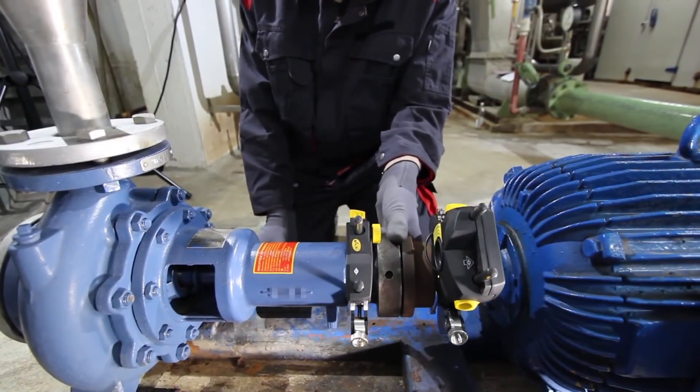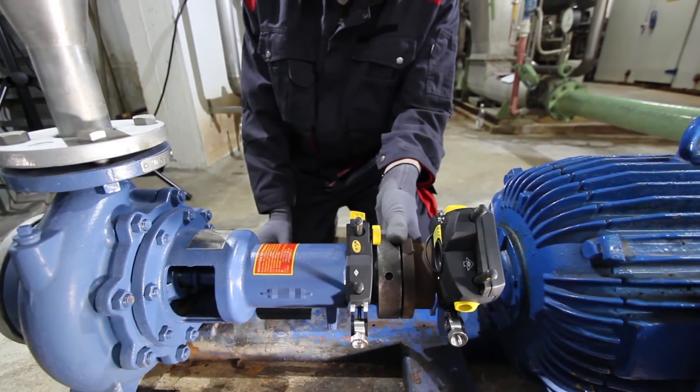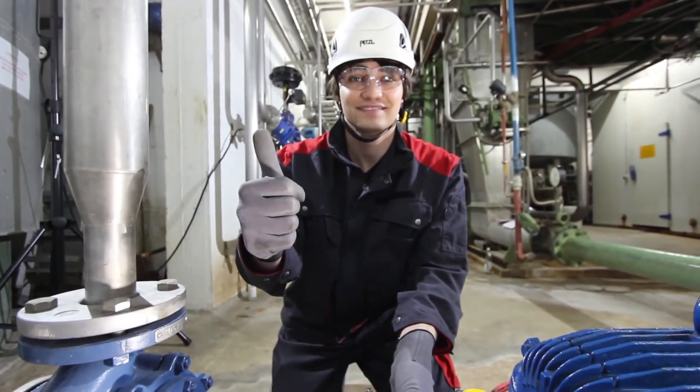Finally, verify the alignment condition and you are done. With a smile on your face, you may now report and archive your measurement job.